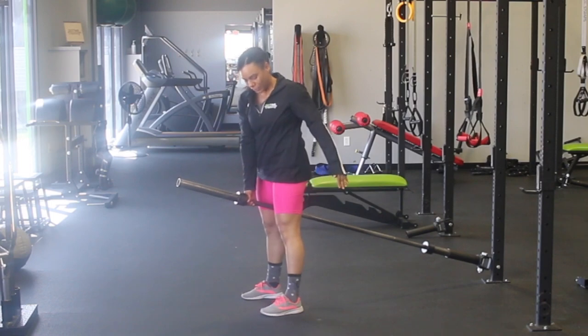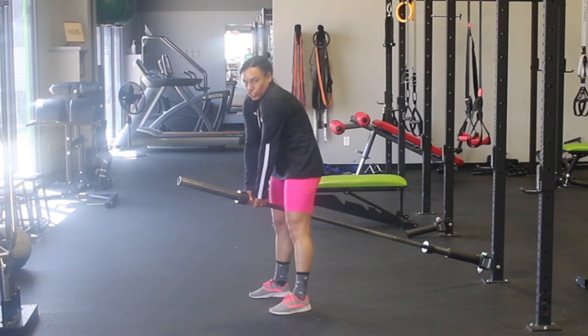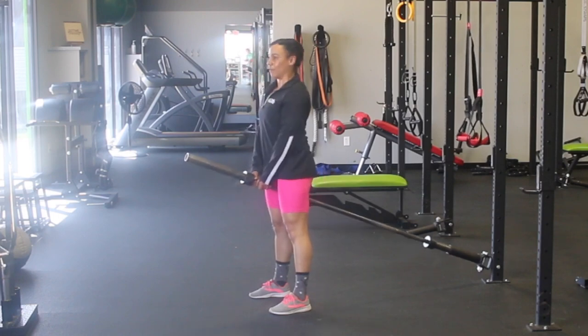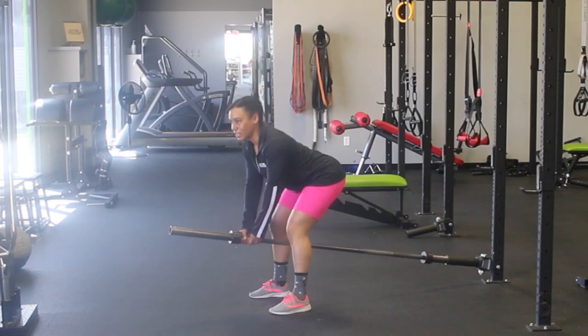To start off, we want our feet about hip-width apart, both hands on the landmine, shoulders back — don't slouch. We've got our shoulders back, we're very proud of ourselves. We're going to lead with our hips going straight backwards, just like Caleb and Skylar kind of explained that hinge.